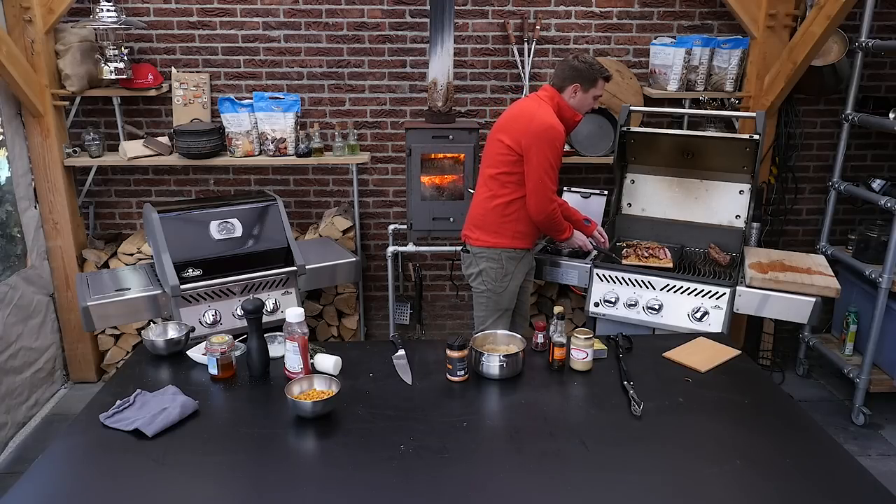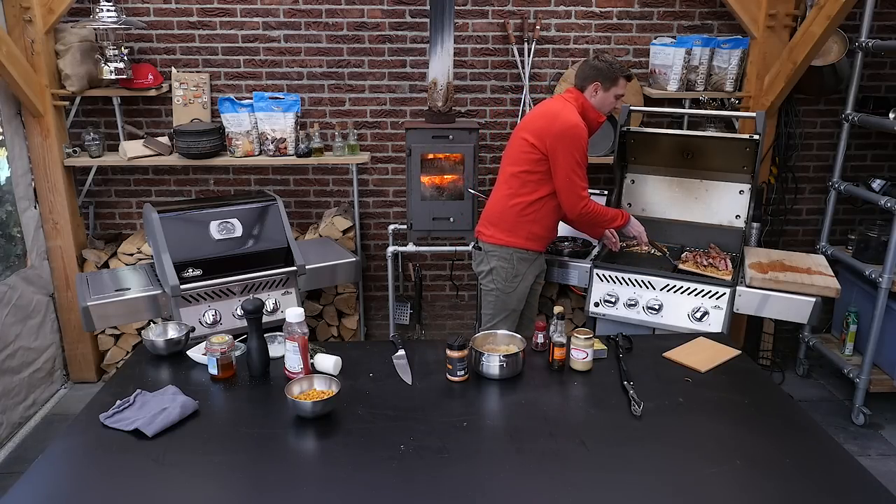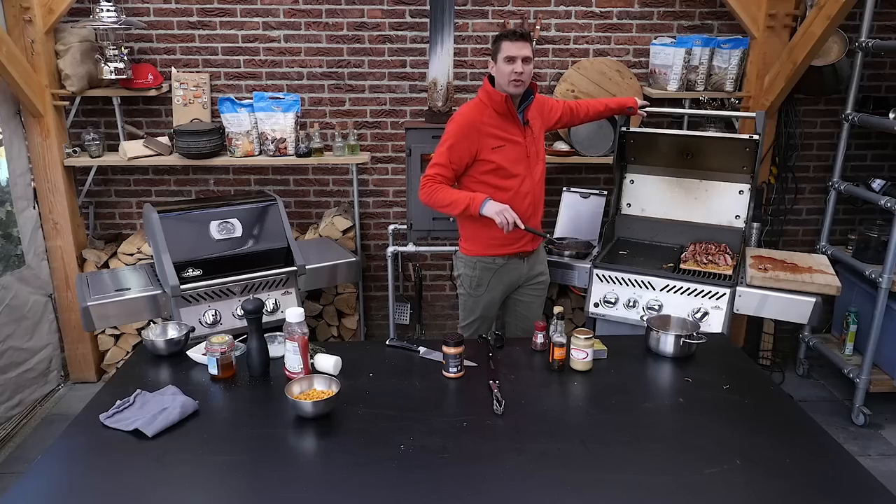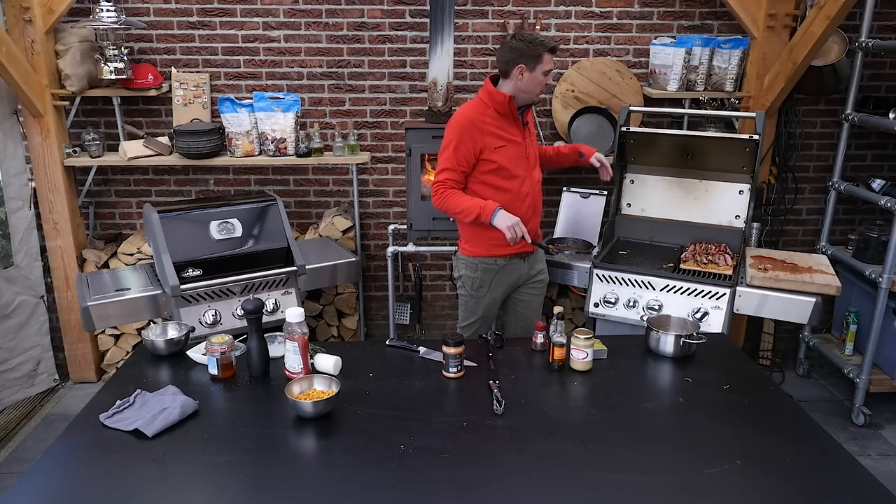Put the plank over direct heat and just let this cook for around 10 minutes for the tenderloins to become fully cooked.